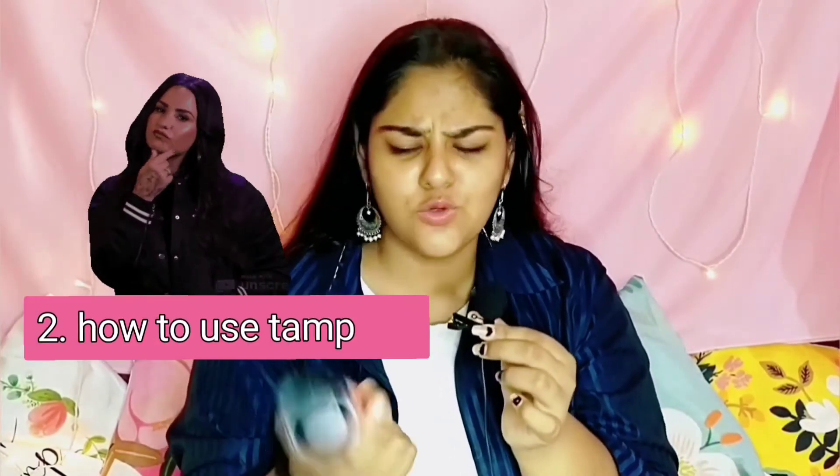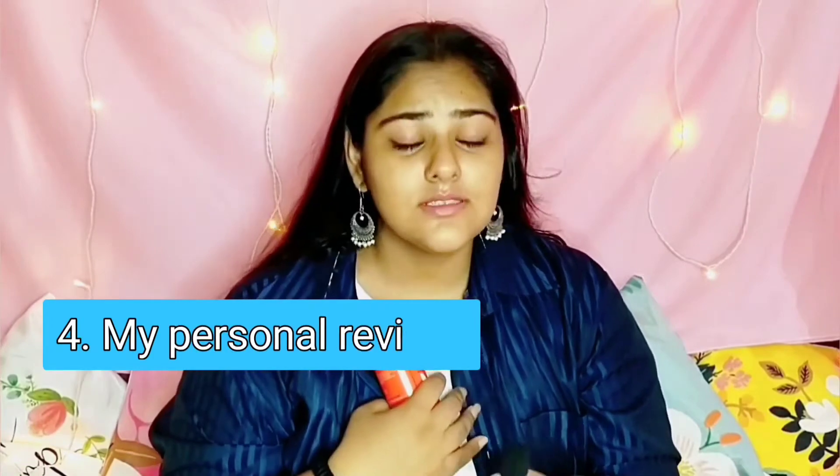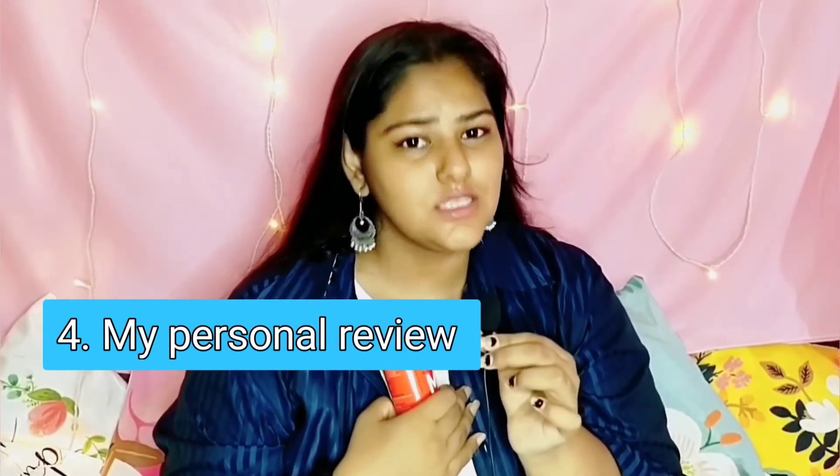Hello guys, welcome back to our channel. Today I'm going to share my personal review about using tampons during periods. In today's video I'm going to show you what tampons are, how to use them, what are their advantages, what are their disadvantages, and also my personal review about using tampons in periods.